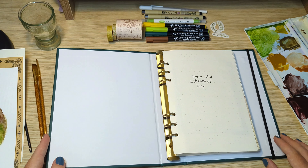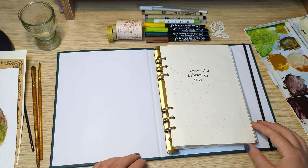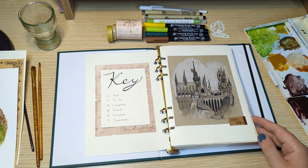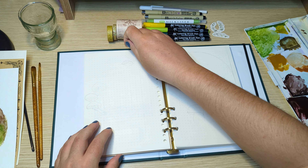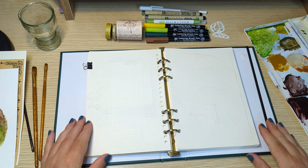Hi, I'm Ney from Ney's Crafty World and welcome or welcome back to my channel. In today's video, I'm setting up my bullet journal for August. For this month's theme, I decided to go for a magical mushroom theme.